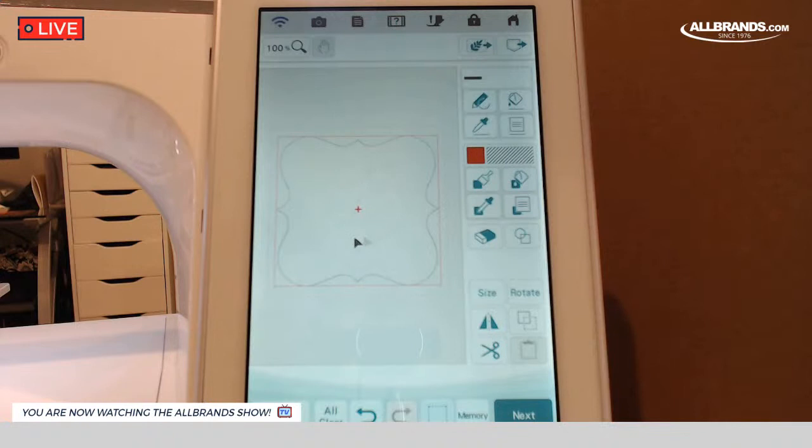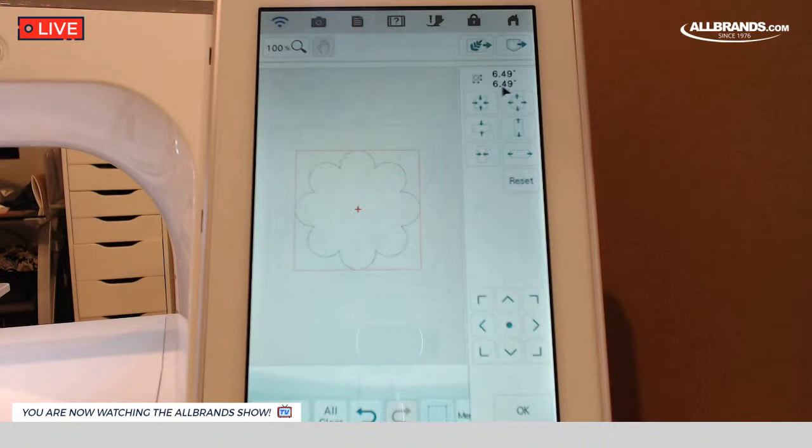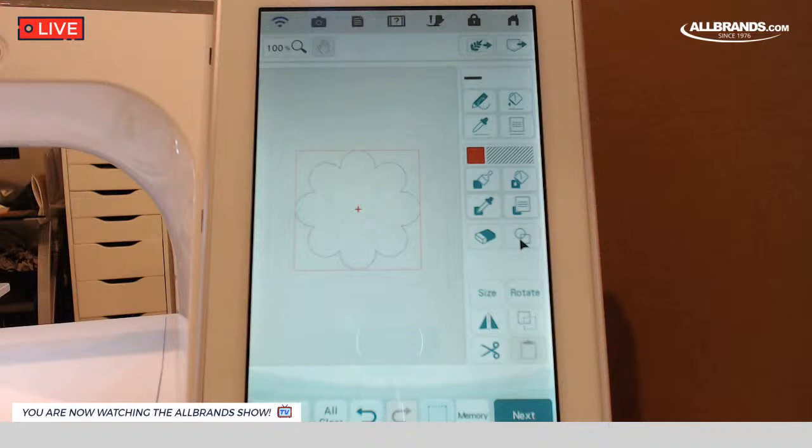The next thing I want to create is that flower in the center. That's just another shape. And that one is the flower right here — the one that's got all the little petals on it. I'm going to hit OK and size that one to be six and a half. It comes in basically at 6.49. I'm going to go ahead and hit OK.